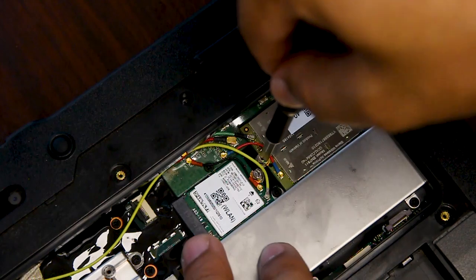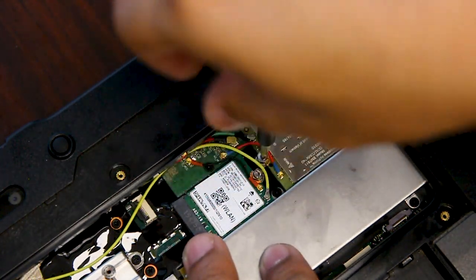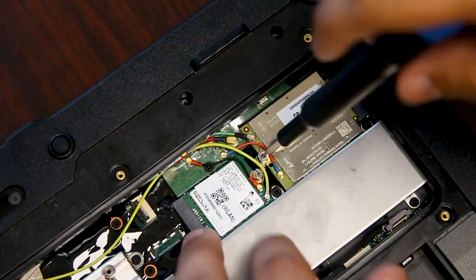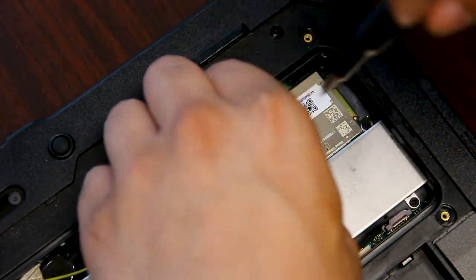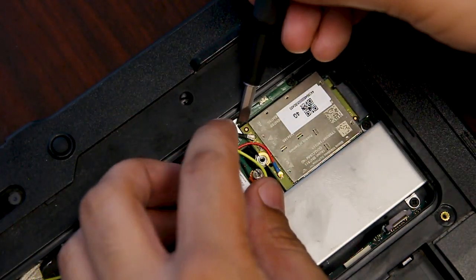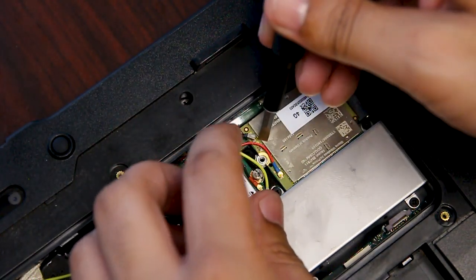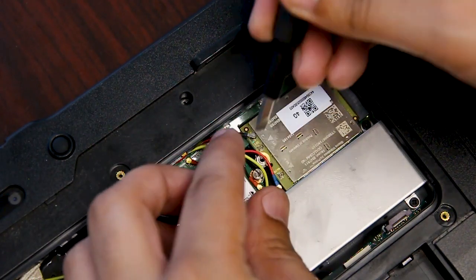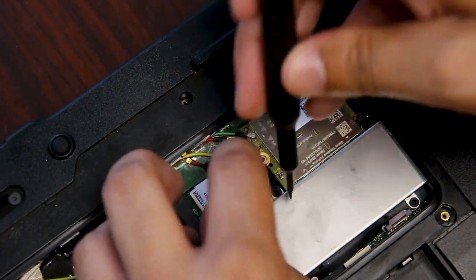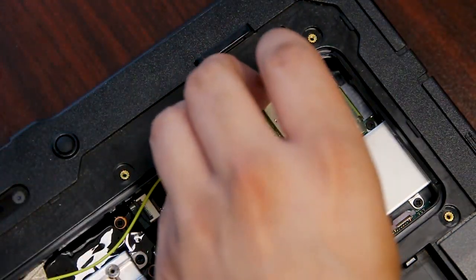Now to remove it, it's just held down by one screw and two connectors. Just be sure to be careful with the connectors. And now you can remove and replace.